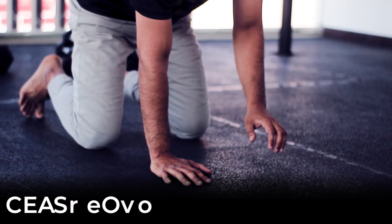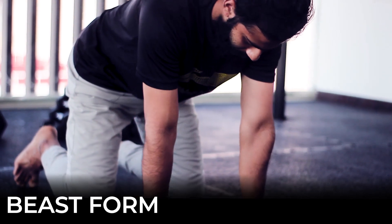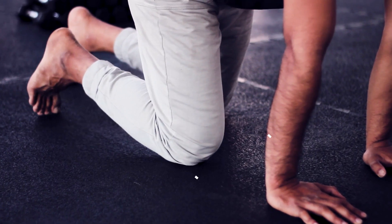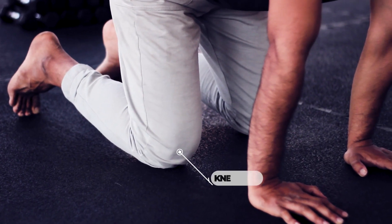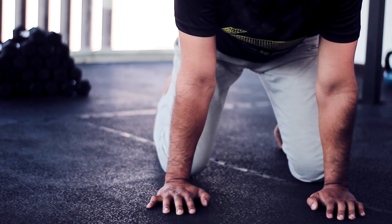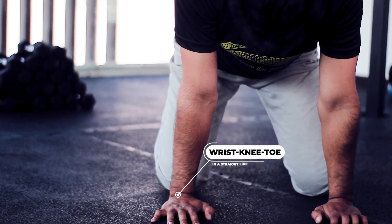One of the fundamental forms in Animal Flow is your beast. To get into your beast, place your hands directly in line with your shoulders, fingers pointed forward. You also want to make sure that your elbow pits are pointed forward. From here, walk your feet forward slightly so that your knees are in line with your belly button. Make sure that your hands, your knees, and your toes are in one straight line.